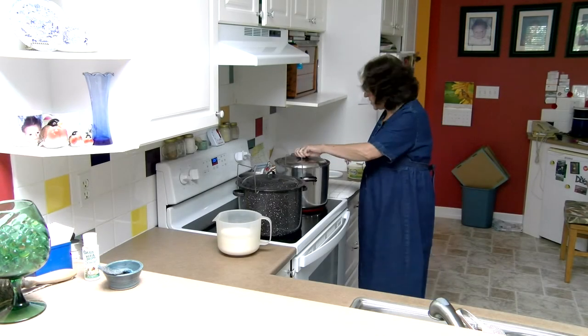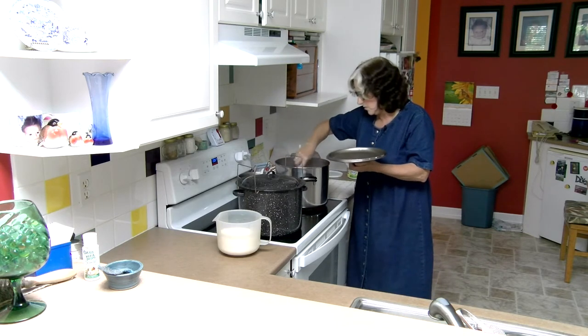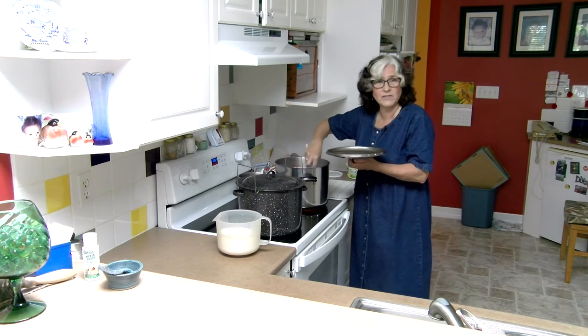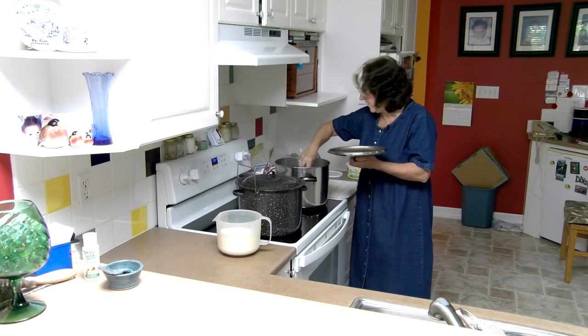This has just started to boil so I'm going to add about a tablespoon of lemon juice — actually from lemons that were given to me that I juiced and froze. I'm adding about a tablespoon of lemon juice; it just makes the flavor pop.